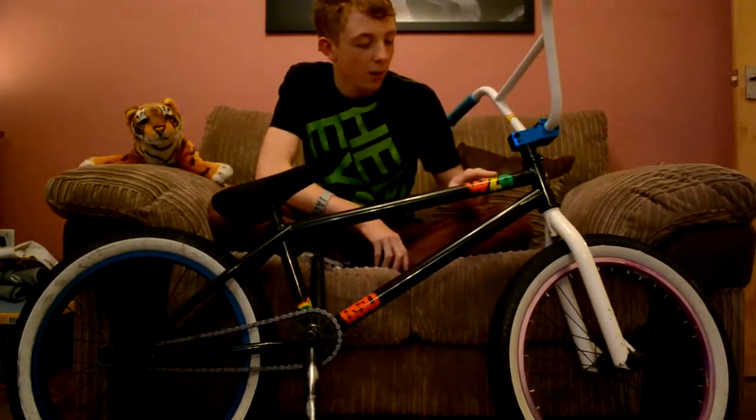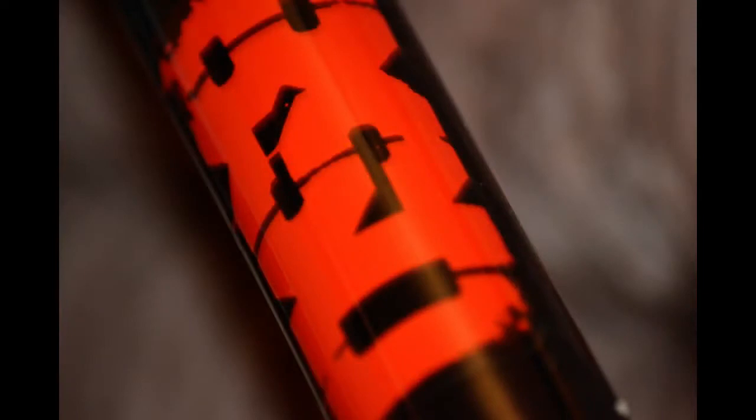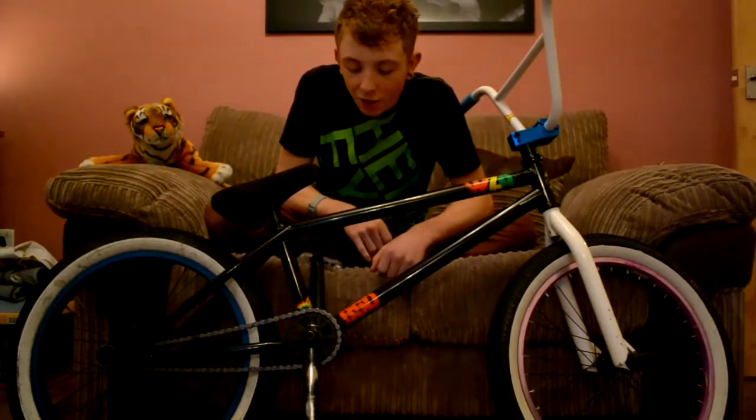Then the main part — the BSD WZA frame in black. It is so good. I've only had it a few days but oh my god it is really light. I can't remember how light it is but it is really nice and I'm enjoying riding it.